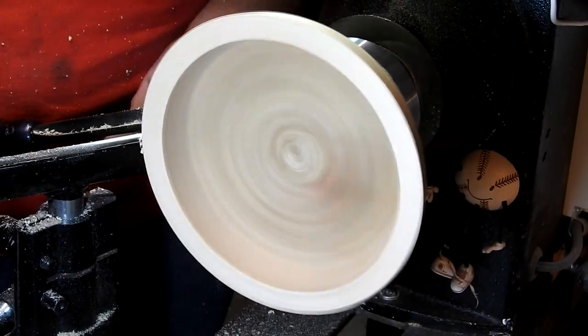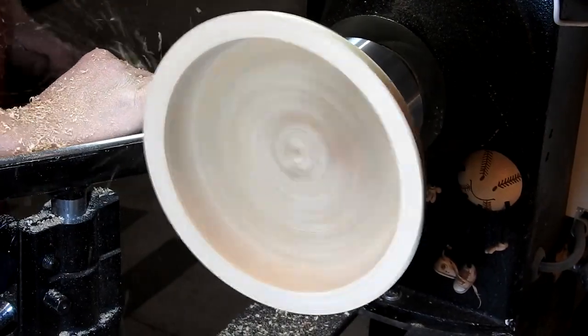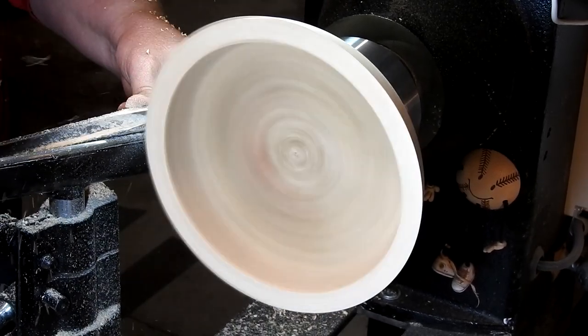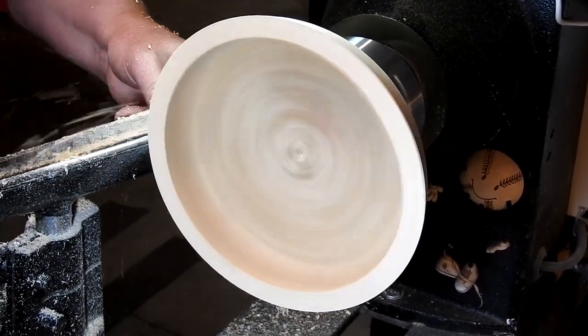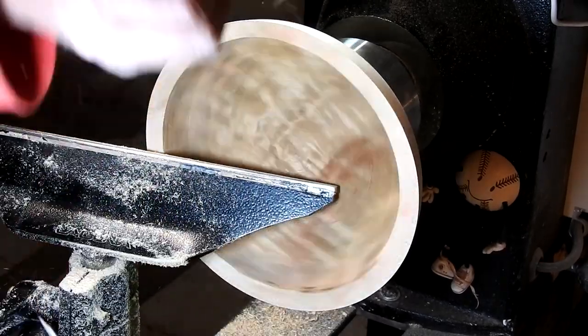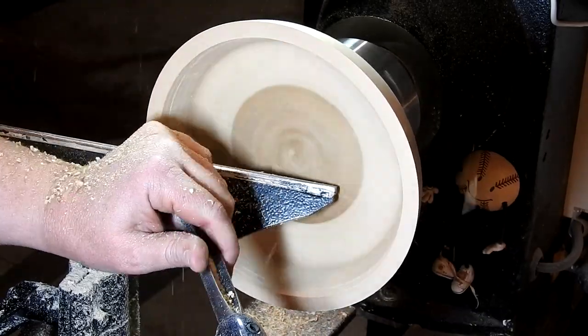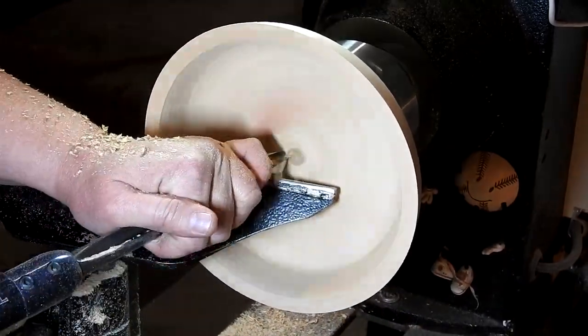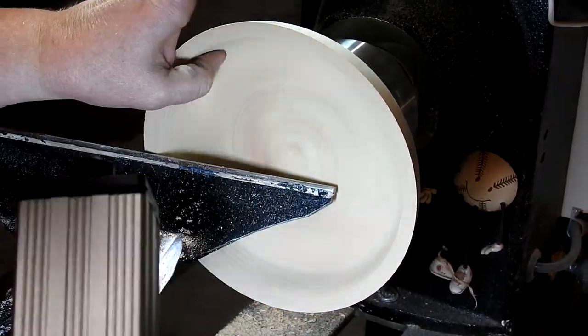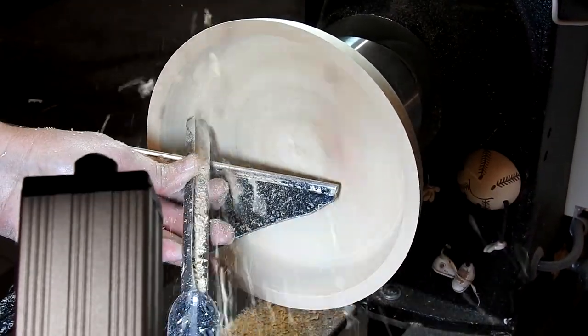In this scene I'm just truing up the bottom of the bowl, then doing a couple of little sheer scrapes to give it a nice finish, and then we're on to the inside of the bowl. Just doing several light passes here to even up the sides.